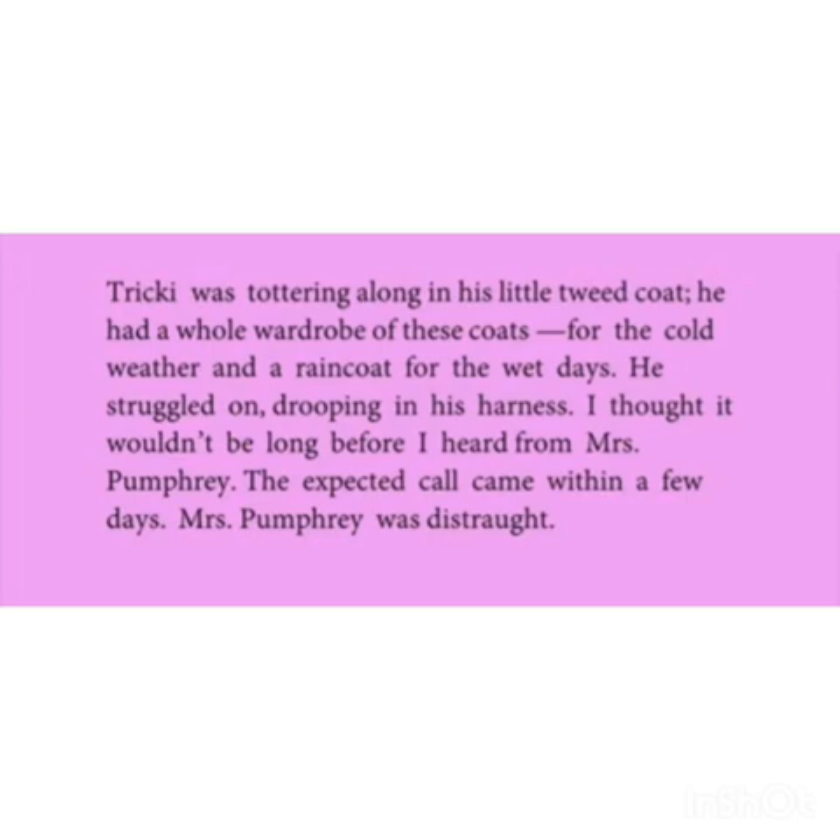Tricky was trotting along in his little tweed coat. He had a whole wardrobe of these coats for the cold weather and a raincoat for the wet days. He struggled on, drooping in his harness. I thought it wouldn't be long before I heard from Mrs. Fumbari. The expected call came within a few days. Mrs. Fumbari was distraught. Tricky had a whole wardrobe of coats of varieties for cold weather as well as a raincoat for wet days, all things hanging in the leather strap. Mrs. Fumbari was upset.